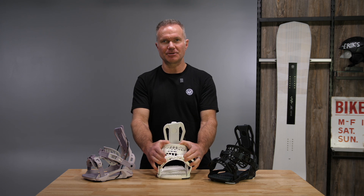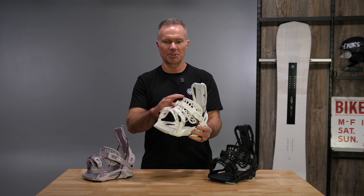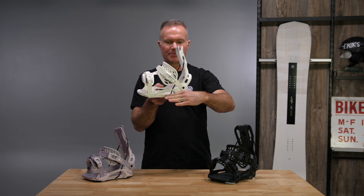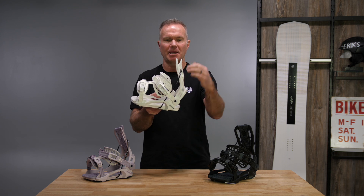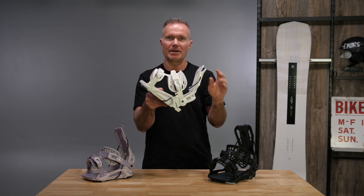Lots of good energy transfer, leaning into the strap kind of feels like a high back on the front of your boot. It's a really good power transfer combined with our power triangle of the three sides: base plate, high back, and cable. Lean into that and you're pulling directly on the base plate. Great energy transfer.